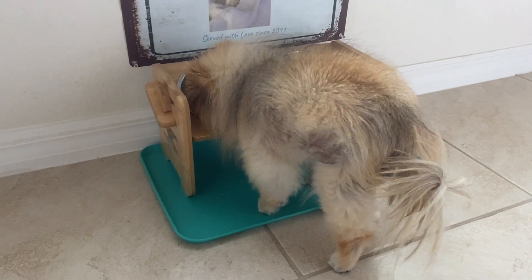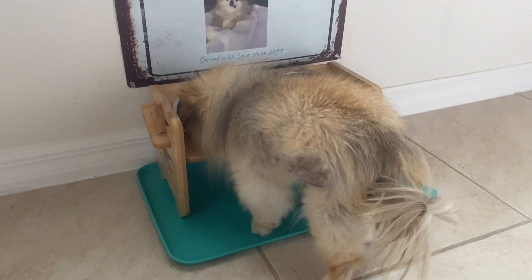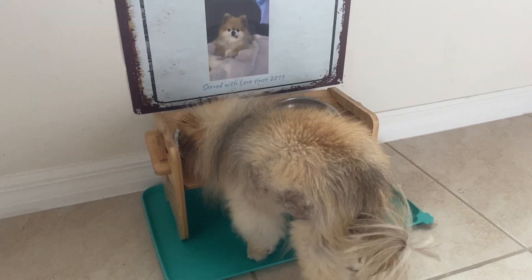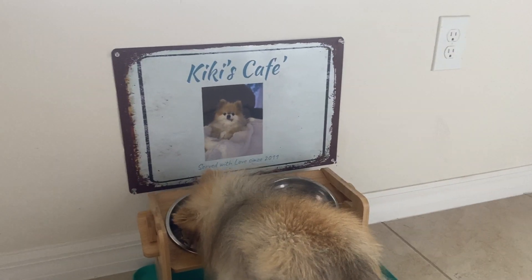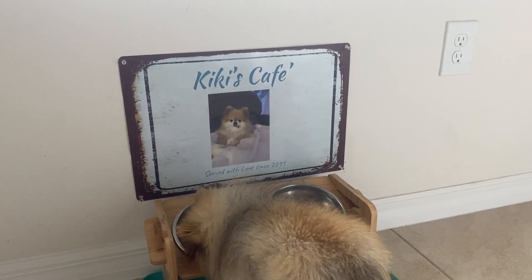So as you can tell, I've got a very tiny senior Pomeranian and she has her own little eating station here, her own little cafe. Her name is Isabella, but we call her Kiki.